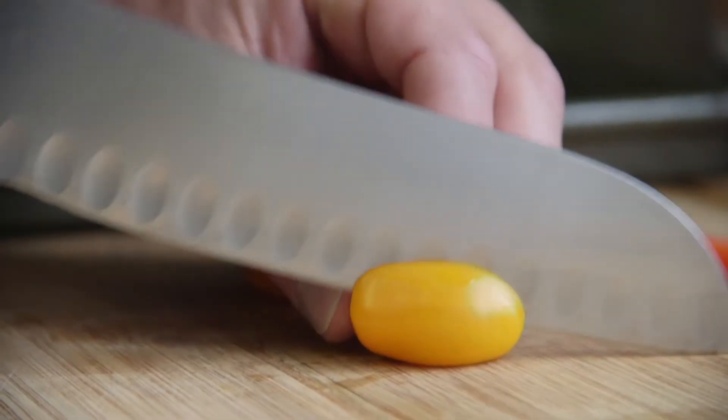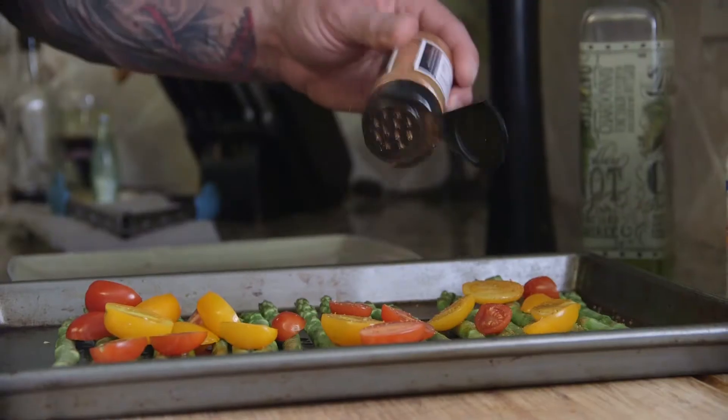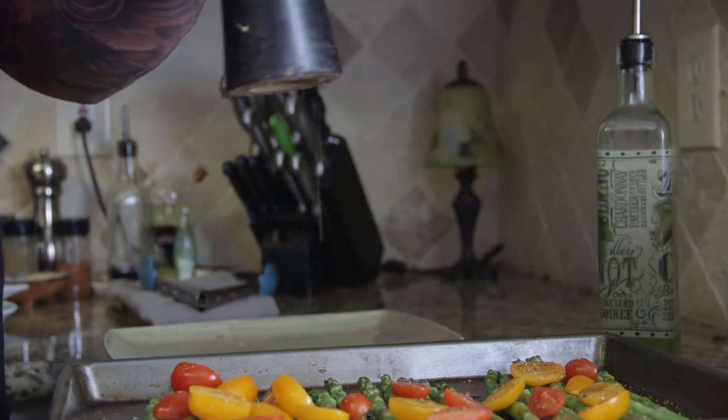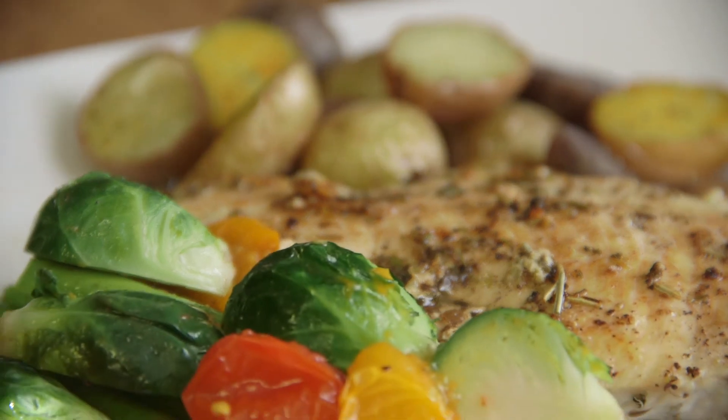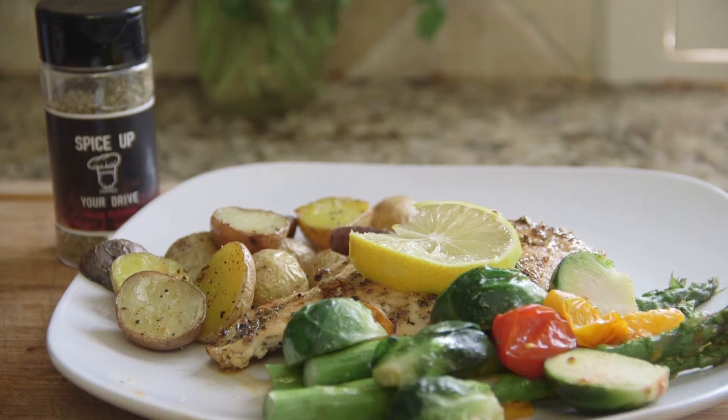Alright guys, chopped tomatoes — let's sprinkle some more seasoning, add a little pepper, and put that bad boy in the oven. Enjoy your chicken. Spice up your life with Spice Up Your Drive!